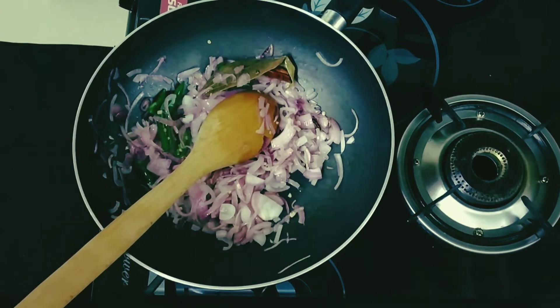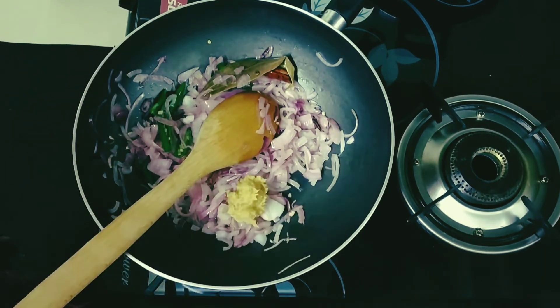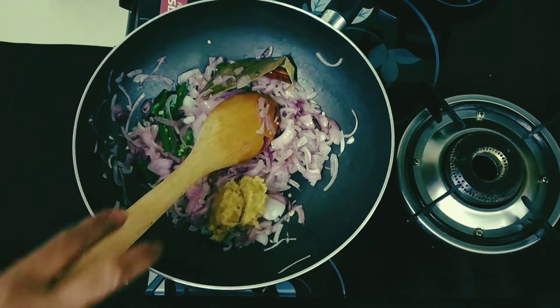To this I am going to add 2 teaspoons of ginger garlic paste. Stir this a little bit.